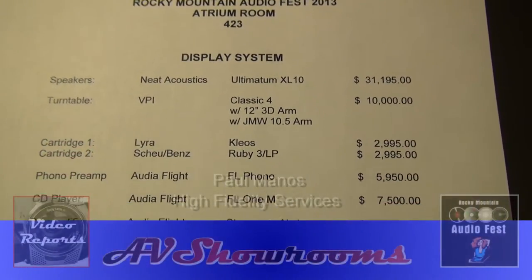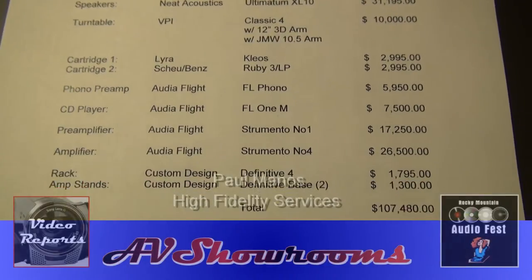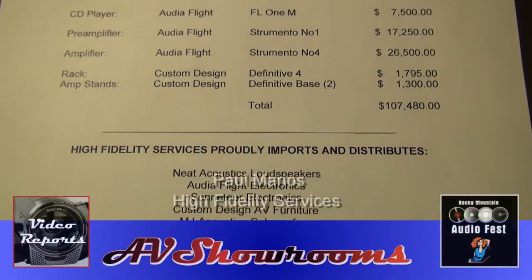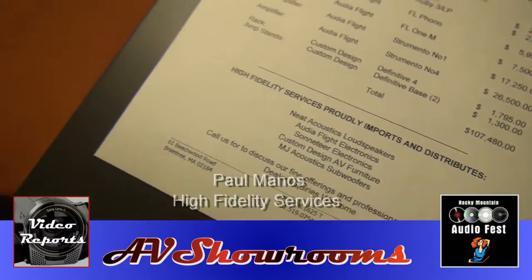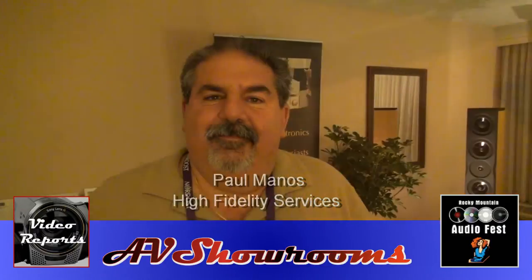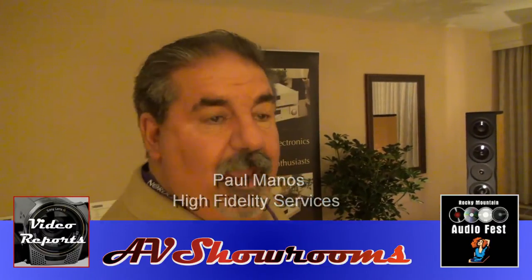I'm here at High Fidelity Services, and this is what we're going to look at next. We have the whole fact sheet of the system that we're going to see, hear, touch, and feel. Show us what you have at Rocky Mountain. I would be happy to.